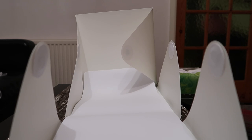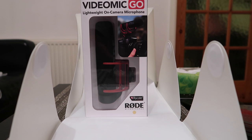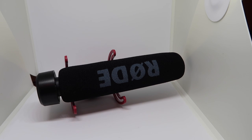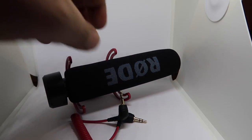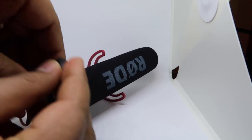For Christmas I got the VideoMic Go from Rode, and the plan was to use this on my iPhone. So opening it up, we get the actual Rode mic, and then we also get the cable for it.